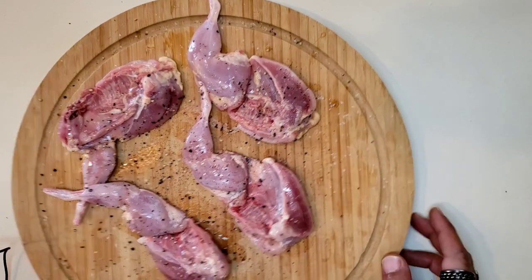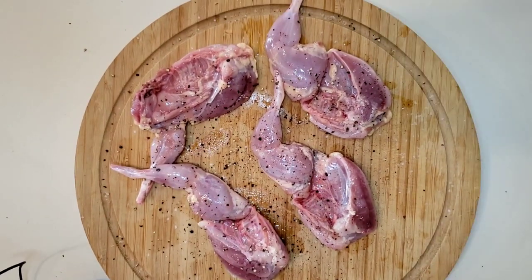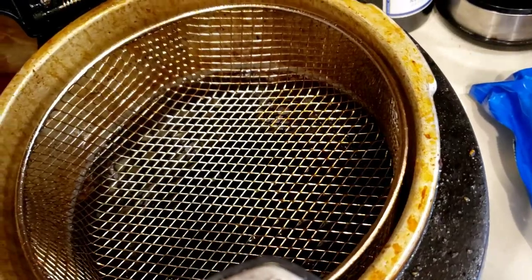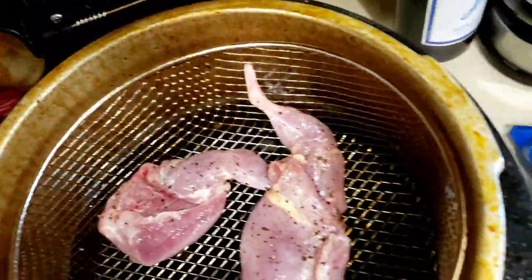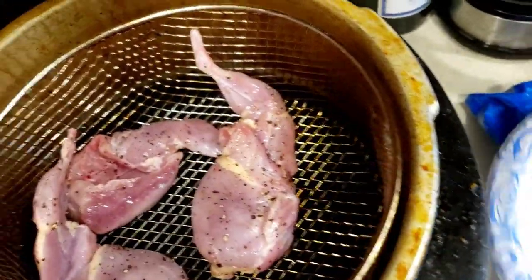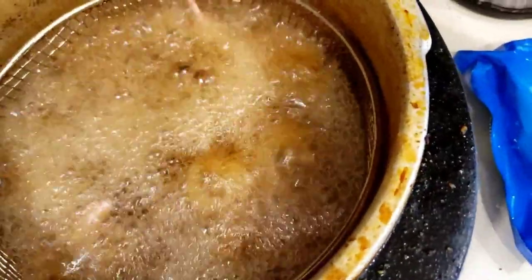Now we've got our quail salted and peppered, I'm going to go ahead and get these in the fryer. I have a deep fryer set up. They go straight into my dirty fryer — yes folks, I know I need to clean it, it's gross. We have our four quail halves going in the deep fryer; we'll take those out in a few minutes.